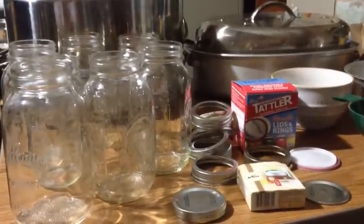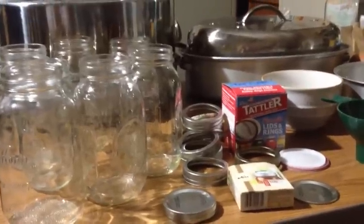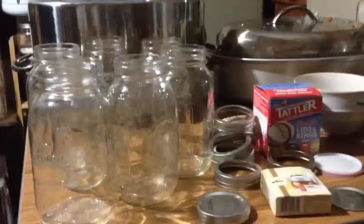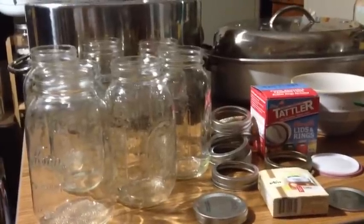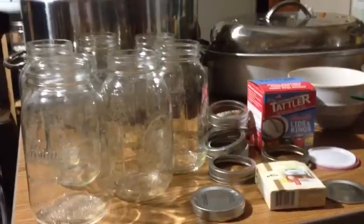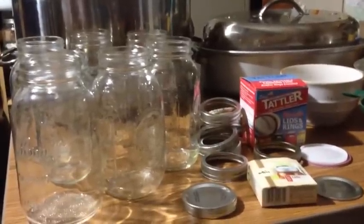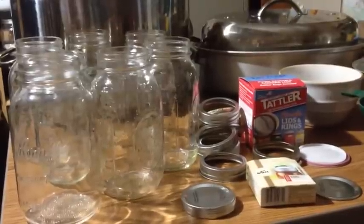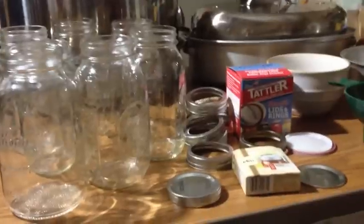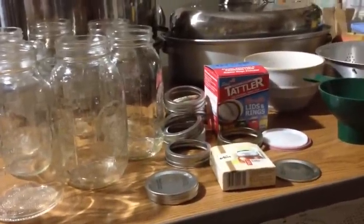Look for sales, discounts, and people trying to get rid of theirs. Make sure your jars are in good shape — we did actually have four of them recently that got cracks, and they're not safe to use. If there's a crack in your jar, pitch it, because it will explode even in your water bath canner. Don't use anything that is damaged or chipped in any way.